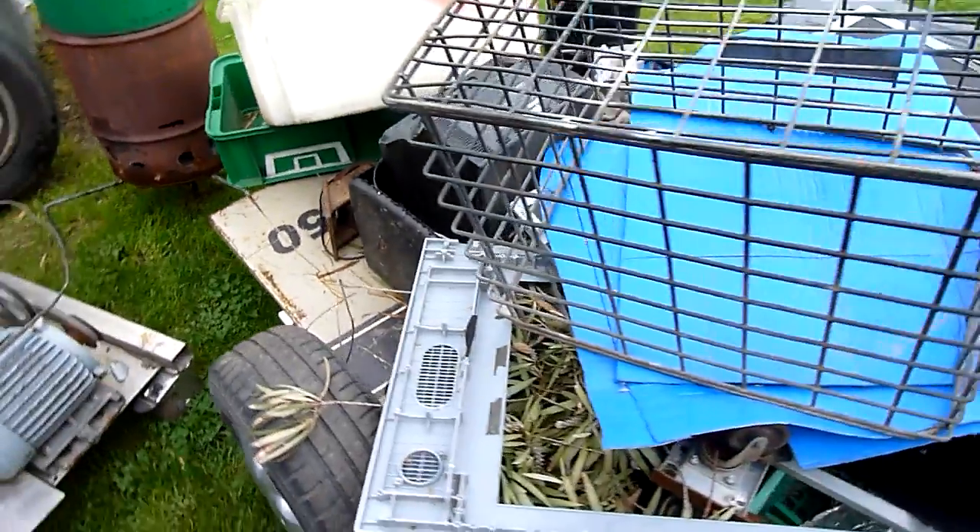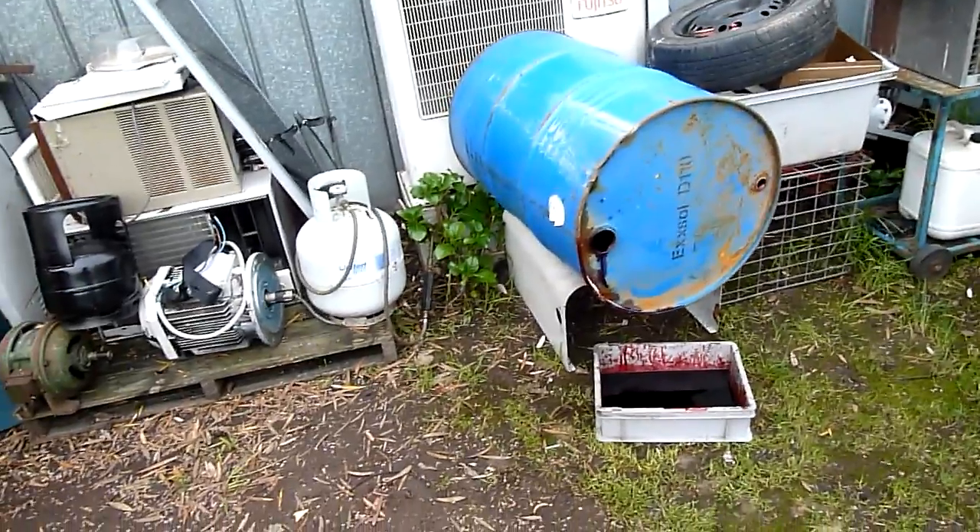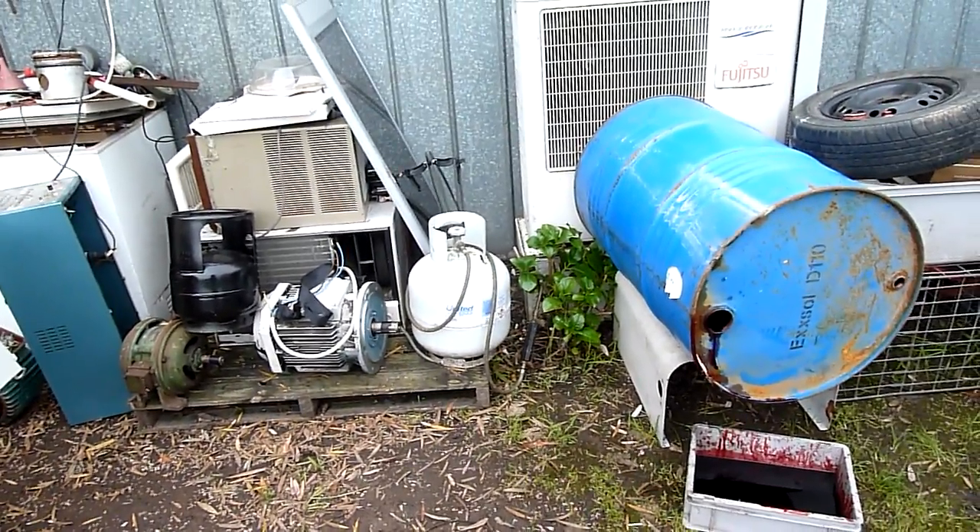I've got a load of stuff for the tip to get rid of as well, so I'm just going through this area and discovering and rediscovering what I've got. It's always fun.